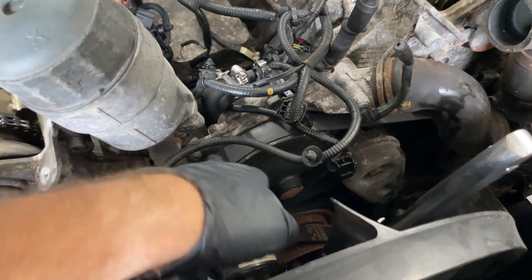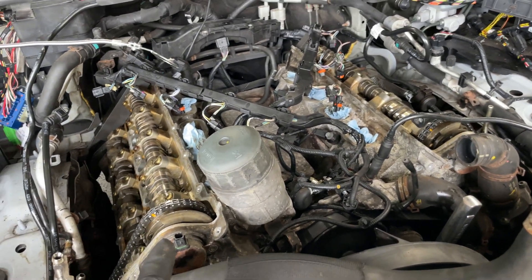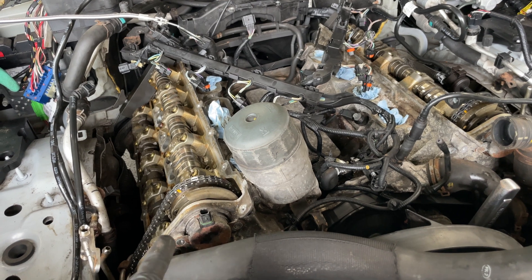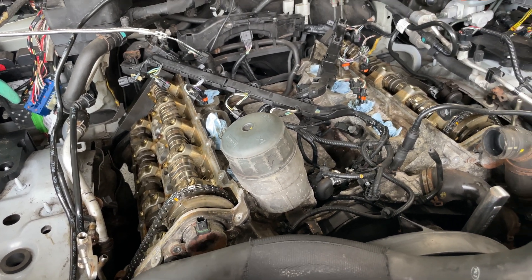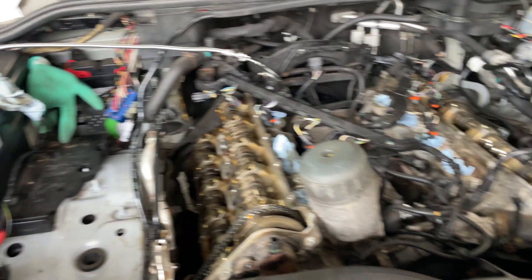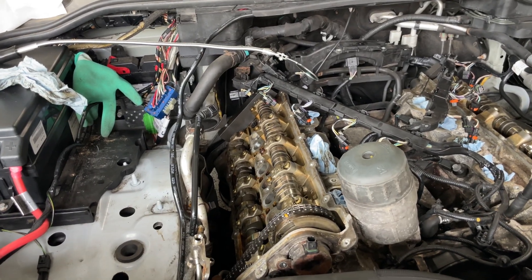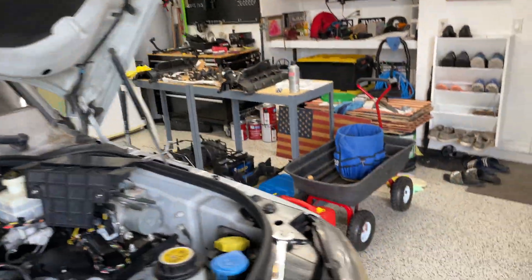I'm also going to need a belt. I did order all the supplies for the timing kit, which should be coming shortly. Parts are sourced from Autohaus AZ and Atlantic British — not a sponsor, just where I'm getting parts. Cleaned up a bit in here and I have everything lined up, so let's start removing some parts.